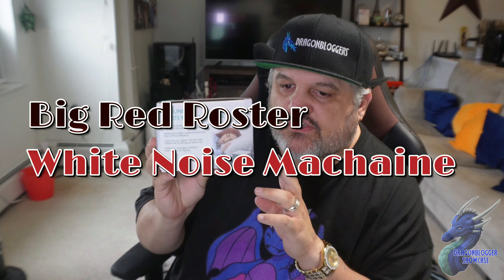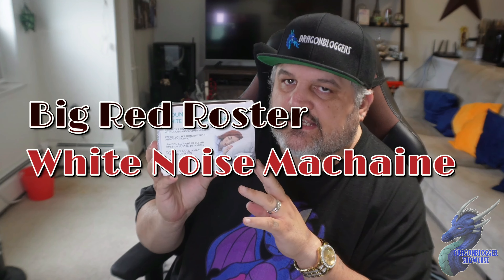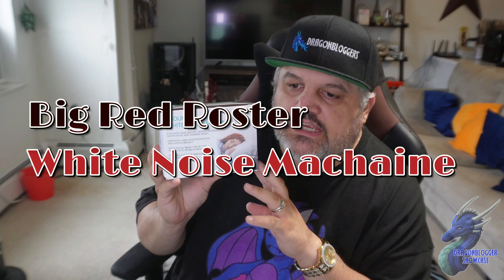Today we're taking a quick look at a new white noise machine from Big Red Rooster. This is their six-sound white noise machine. It does volume up and down and has timers. The six sounds are: white noise, ocean, rain, summer night, thunder, and brook.